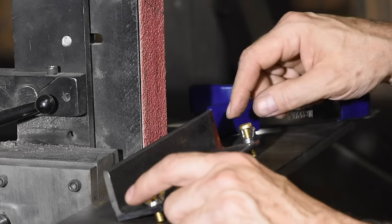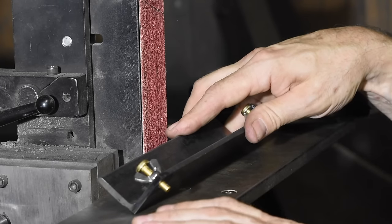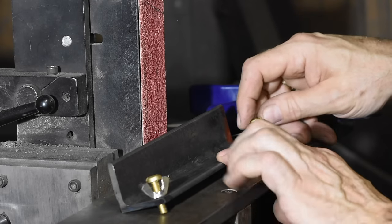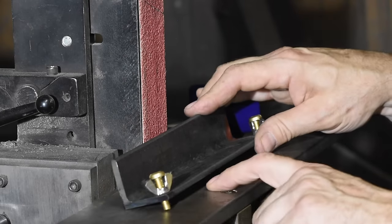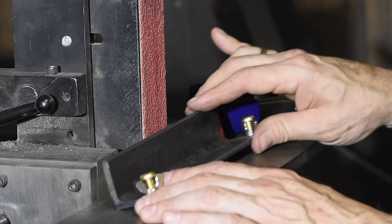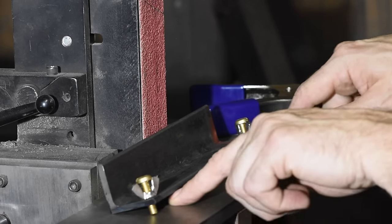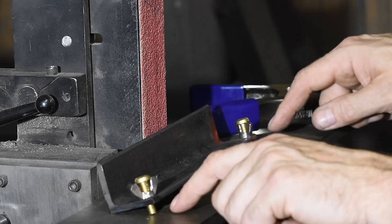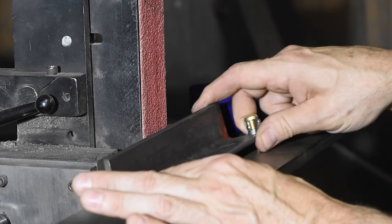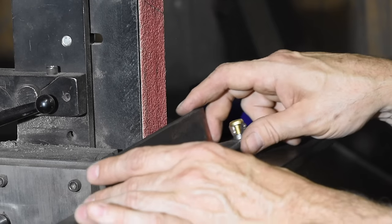You'll notice these screws are brass. The reason is that we've got a mild steel table here, and if I put hardened steel screws in here, they're going to scratch up the table. I don't care about that aesthetically, but if I'm going back and forth every day for hours, these things are going to scratch a big gully down here, which will cause the jig to want to follow that track and start to mess up the accuracy of my grind.